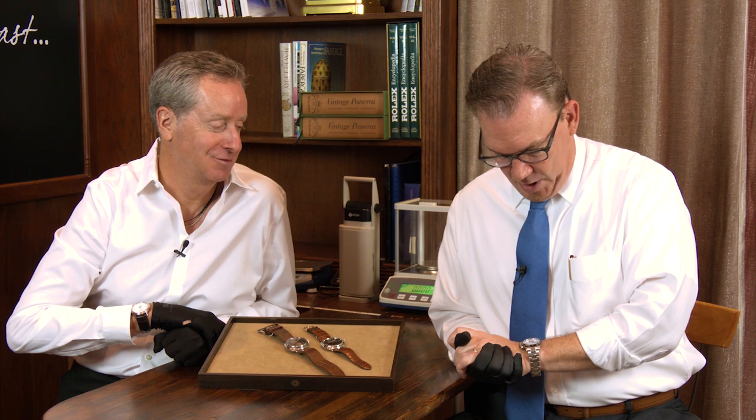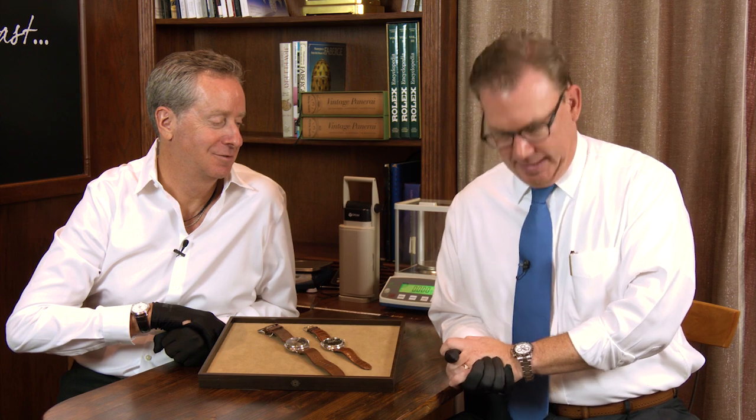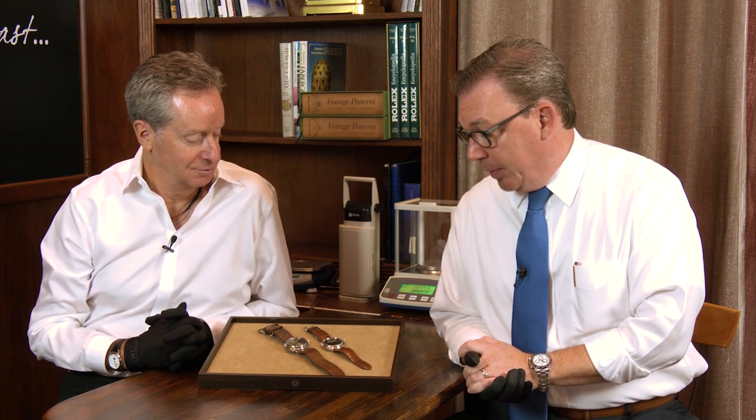I am wearing Rolex reference 116500 — it is the white dialed stainless steel Daytona with the ceramic bezel. So tell us about our Panerais today.